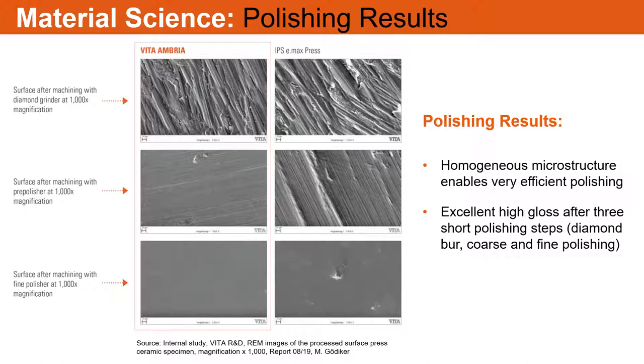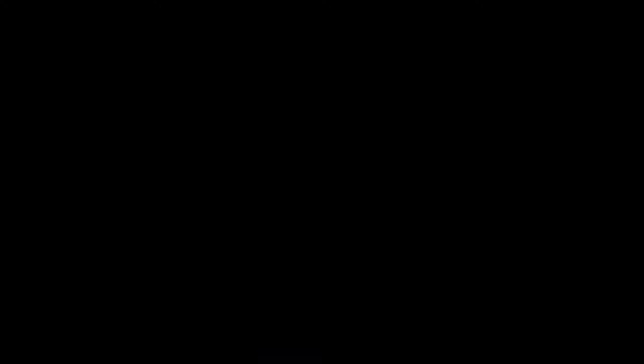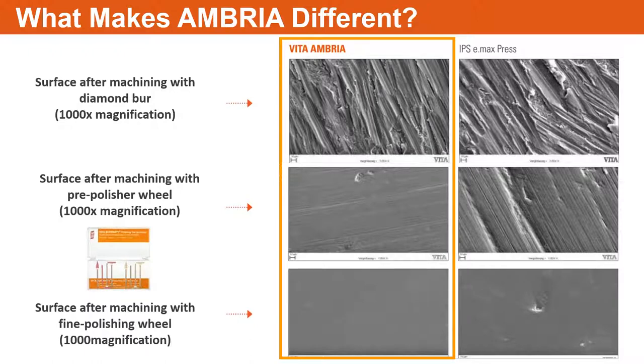After it's processed, you really don't have to stain and glaze it — what we now call characterization. If you don't need to characterize it or spend time glazing it, you can just polish it with those polishers and make it look like a natural glaze of natural dentition. The smoother you can get the material, the stronger it is and the more survivability there is. Peaks and valleys are stress risers — essentially mini cracks.